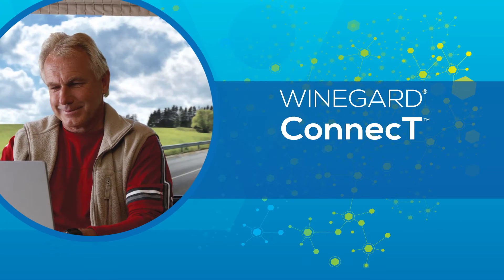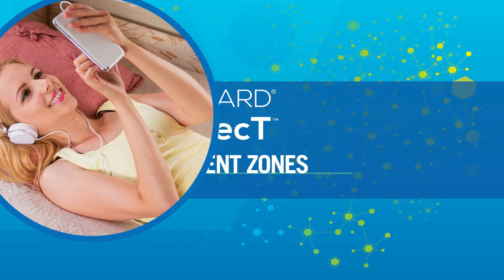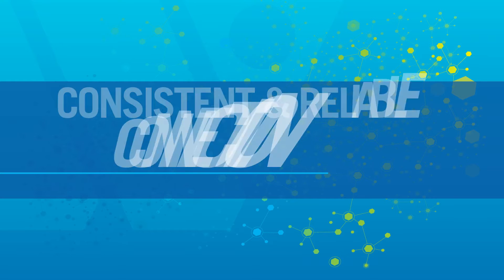The WineGuard Connect turns Wi-Fi dead zones into entertainment zones and helps you keep mobile devices, media players, and computers connected to Wi-Fi. Get ready for consistent, reliable connection and expanded coverage wherever the road may take you.